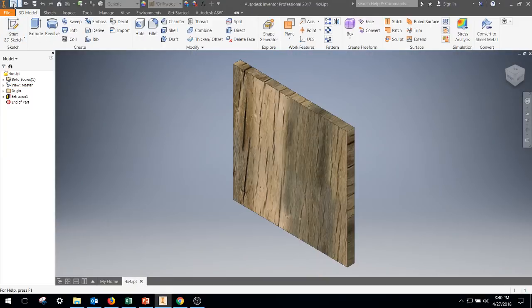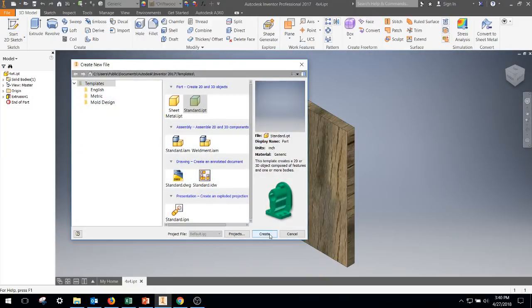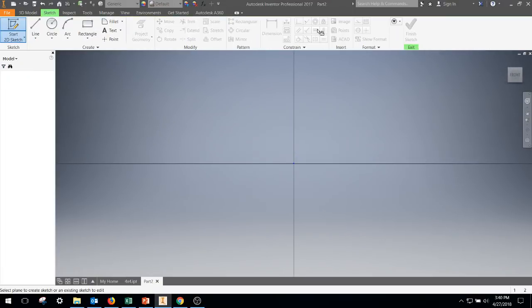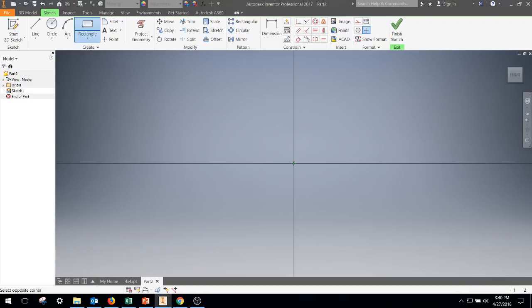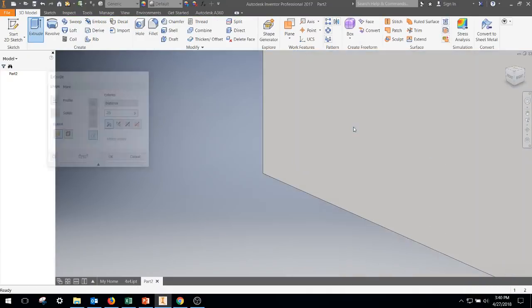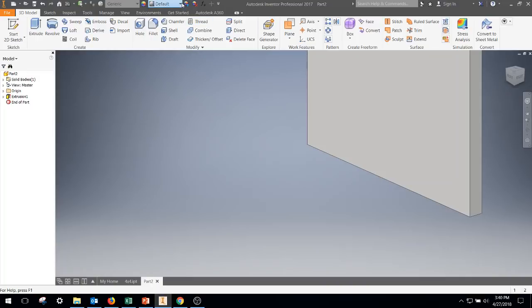I'm going to create another standard IPT. This time we're going to go four by four and a half — rectangular, four, tab, 4.5, enter, finish sketch, extrude 0.25, enter. Change the color of this one.